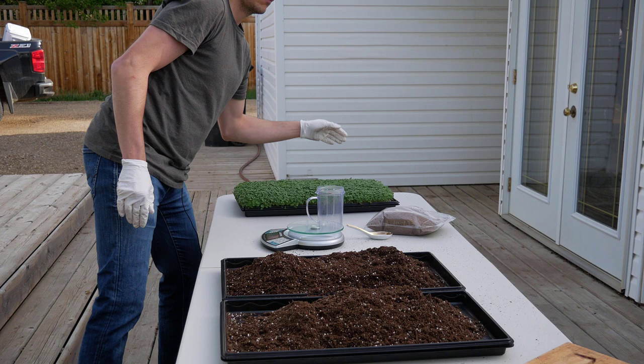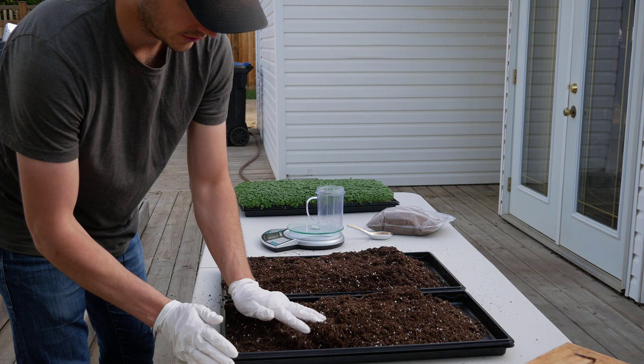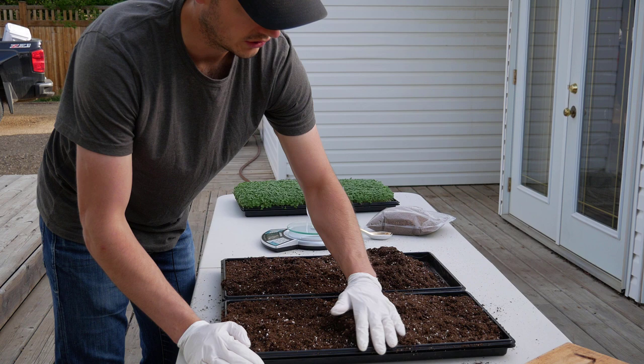Then you just move the soil around with your hands to get it roughly level — it doesn't have to be super level, because you'll use the soil tamper to press it down.